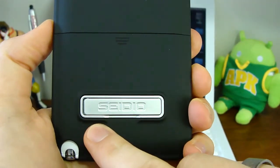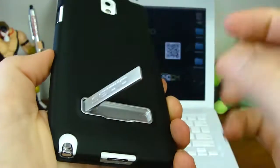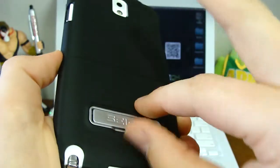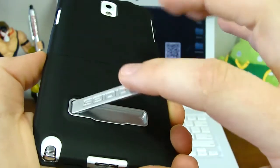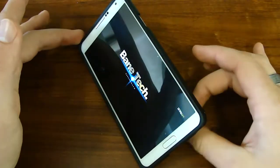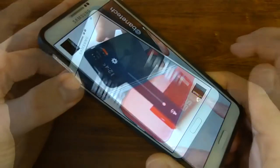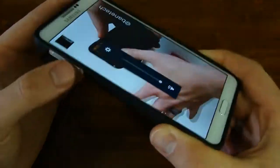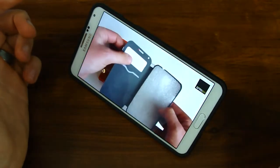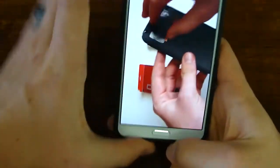Another neat feature about this case is that it comes with a kickstand, and it's not your typical kickstand. You have a little indentation here to help you prop it out, but it's also spring action so it helps stay open, and it's also magnetic to help keep it closed. With the kickstand propped open, you'll see this viewing angle, which is great for watching YouTube videos. The downside is that the volume rocker sits on the bottom, so I would probably place the kickstand to go the other direction — but other than that, it's not that big of an issue.